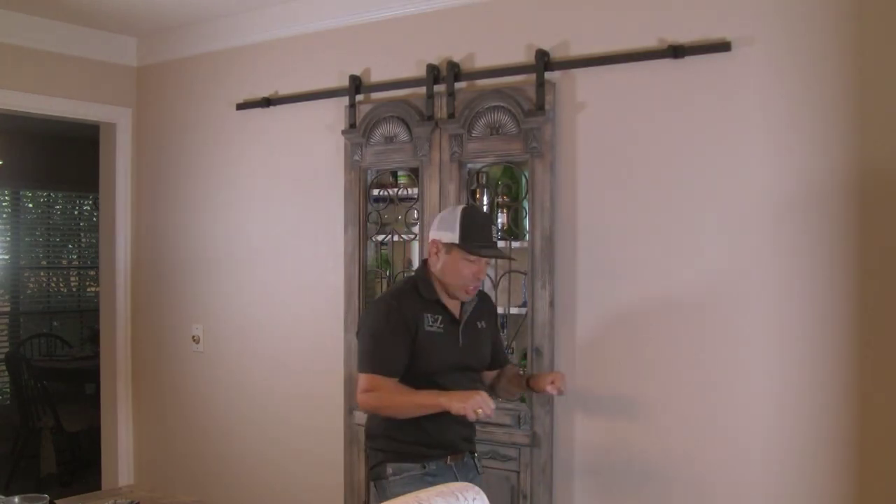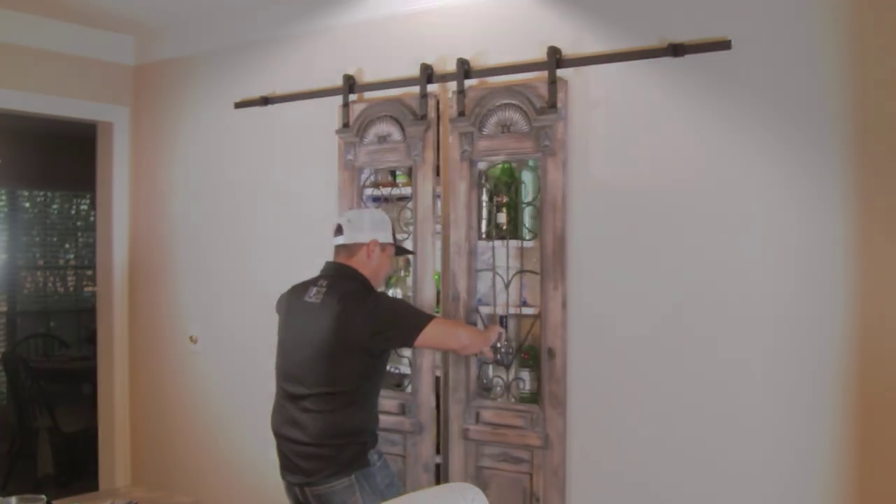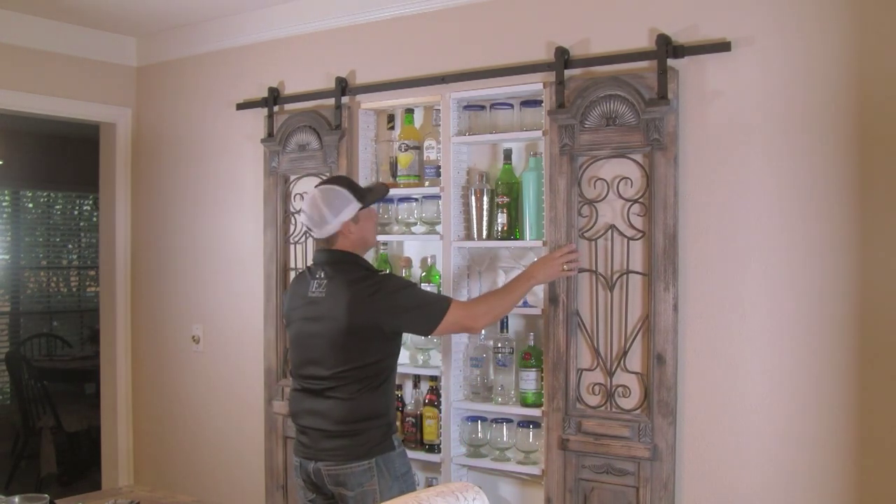Do you have one of those little carts that you put your liquor on? That takes up a lot of room. Check out this liquor cabinet — it takes up no room. Check out this video to go step by step on how we installed these barn door slides.